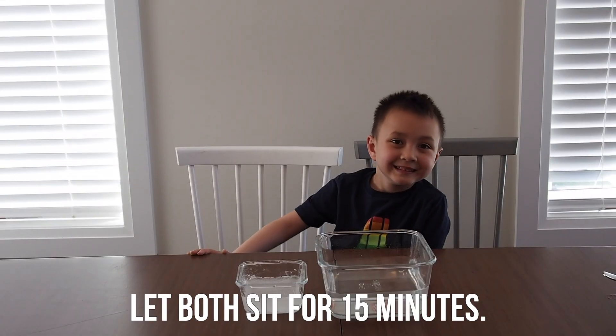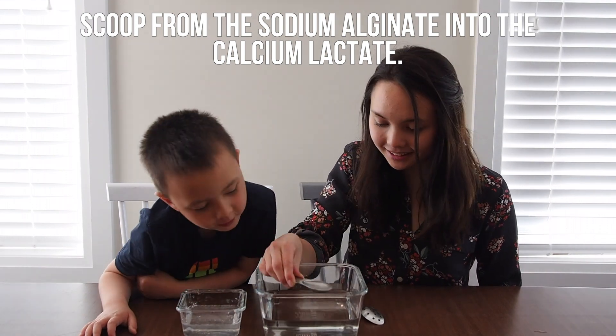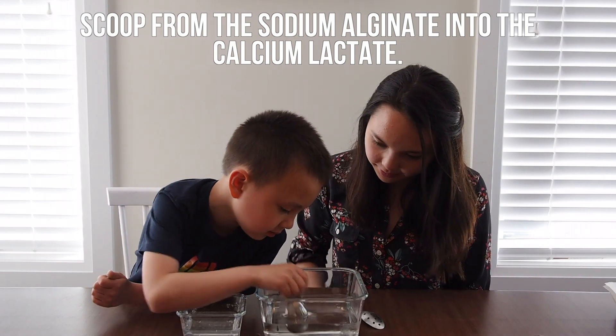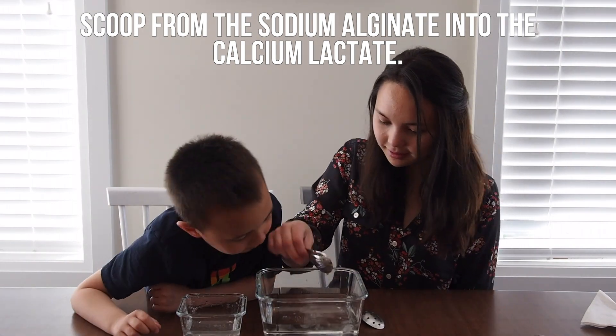Let both solutions sit for 15 minutes. Now for the fun part — scoop from the sodium alginate solution into the calcium lactate solution and see what happens. You should begin to see membranes form around the spoonfuls of sodium alginate that you put into the solution. These are our edible water bottles.